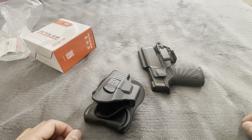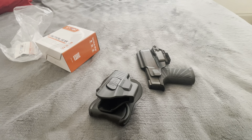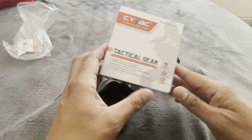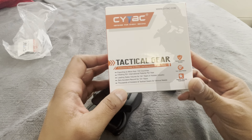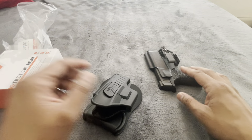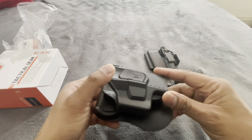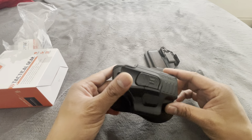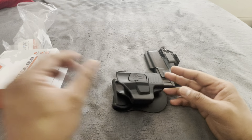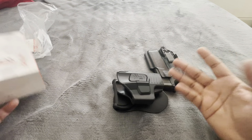Hey guys, I want to make a quick video about this holster I got from Amazon. I was looking for an outside-the-waistband holster and I couldn't find a company that makes one that's small and compact for the P365, so I went on Amazon and found this — it was only 25 bucks. I think it's made in China for that price.